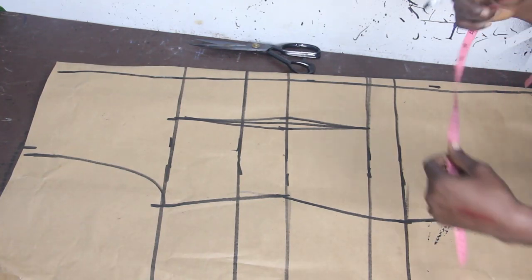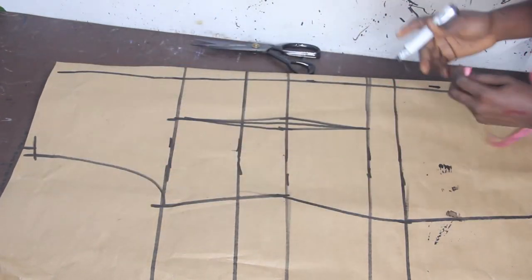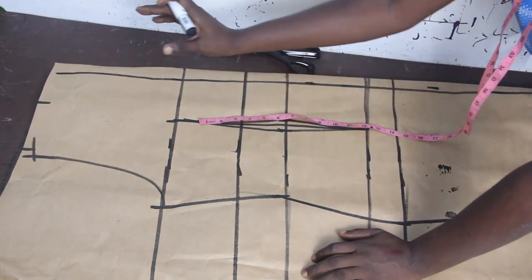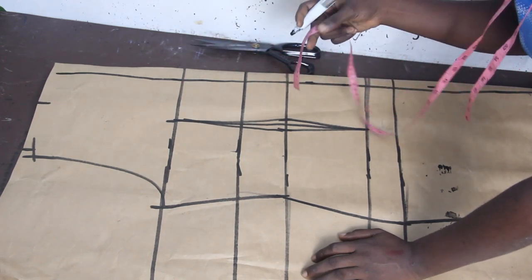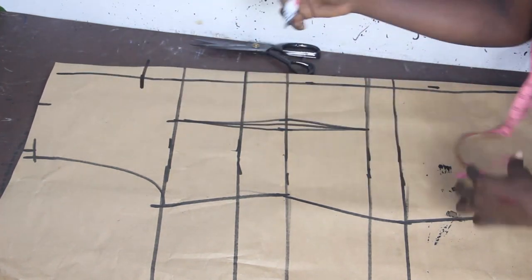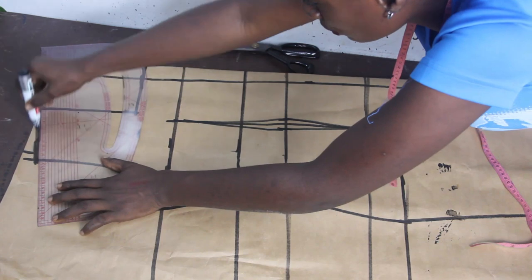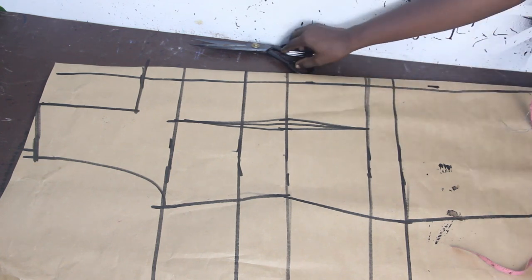On the armhole, mark one inch for your shoulder slope. Mark your neckline at three inches. For the depth of the back neckline, I don't want it too deep since the front is already deep, so I'm making it seven inches — this will give a square neckline. Connect the neckline and armhole. This is what we'll have for the back block — go ahead and cut it out.